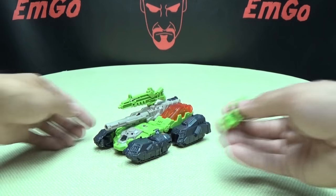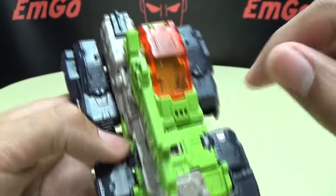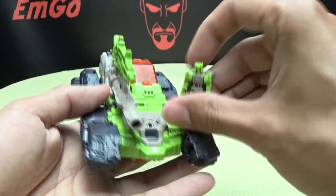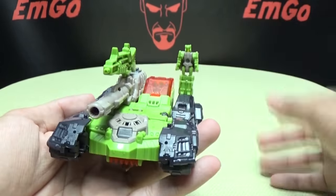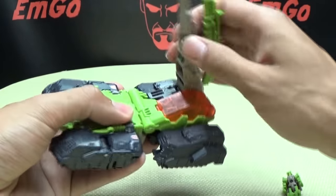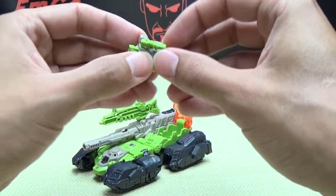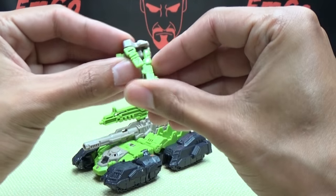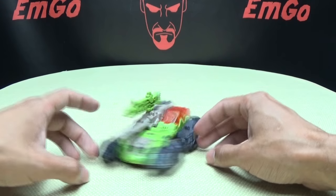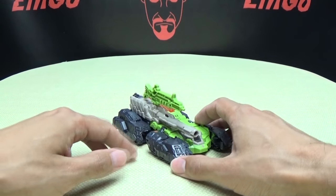You do have options for how you want to display your Titan Master. You do have four posts on his vehicle mode — a post right there, post right there, post right there, and a post right there — so you can load him up with Titan Masters. Or, if you want, you can just open up the cockpit here, sit him down, bring his arms up, bring his legs up. You can just sit him down in there and drive the tank. Hooray for driving tanks.